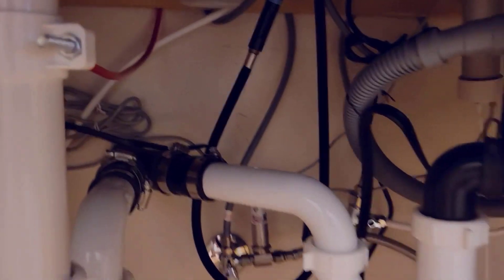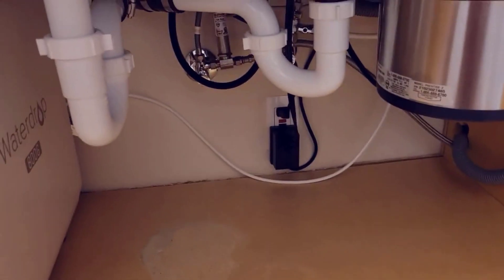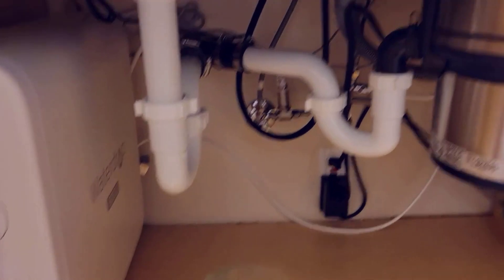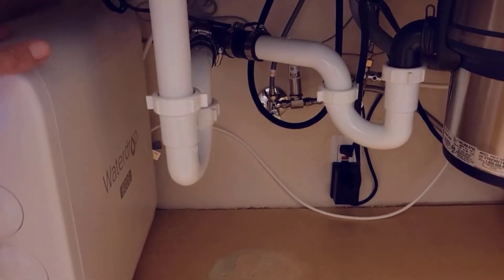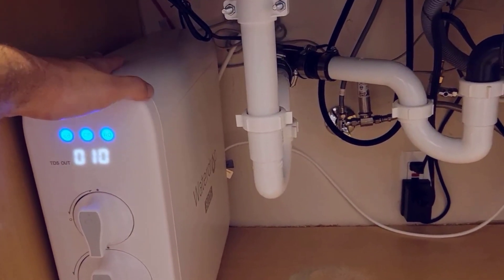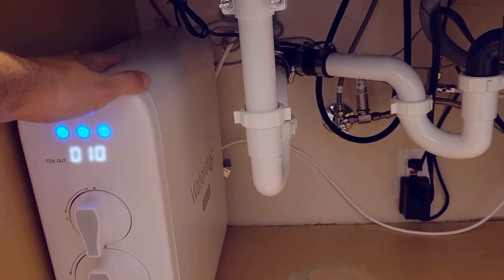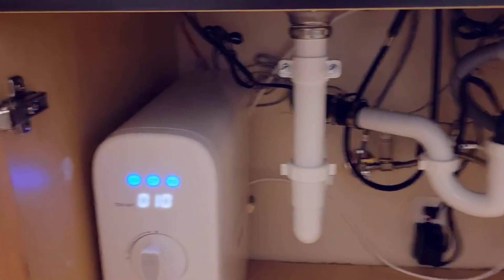It looks kind of like a mess, but they're out of the way so I have all the room available. Hopefully this helped you decide. These things are definitely worth it — they're expensive, but definitely worth it. Considering we were paying $1.50 for those bottles of water — let me show you.